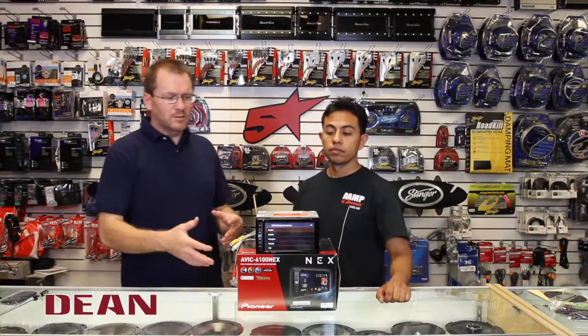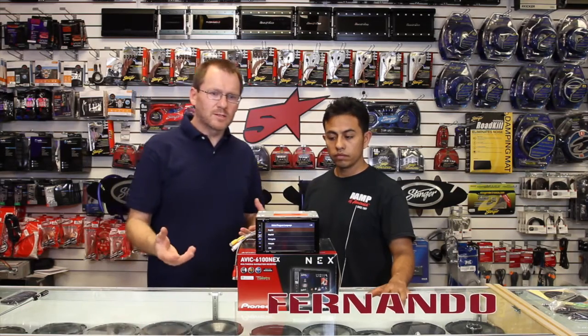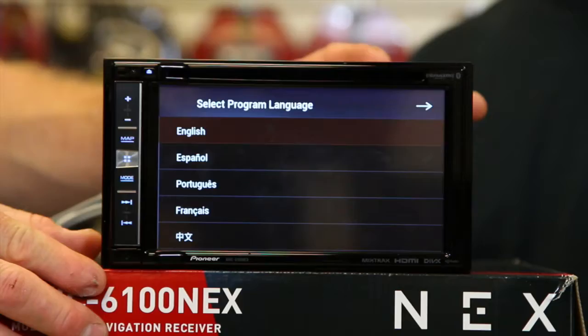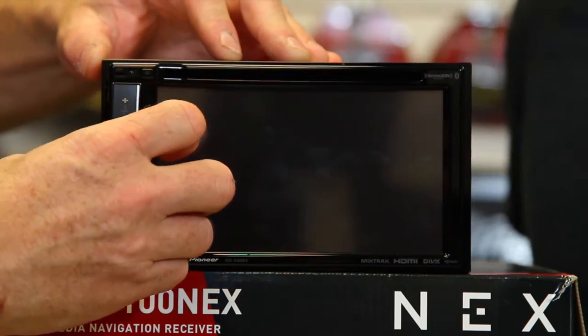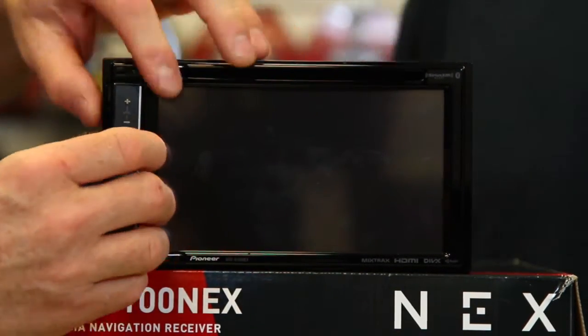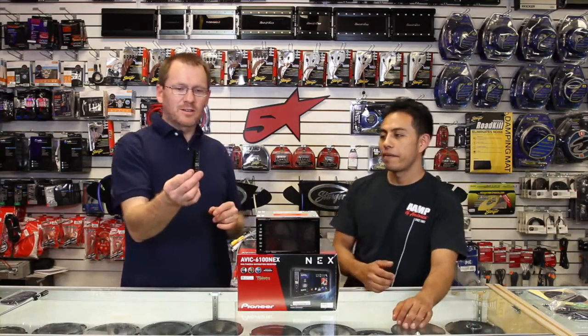Alright, so you have your 51/6100 and you want to know — someone told you there's a little detachable face thing on it. And they're right, there is. So if you'll notice right here, there's a little button. You press it, and then you wiggle this thing like that, and this little piece here comes off.